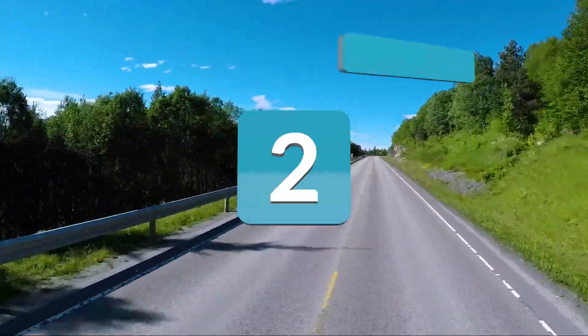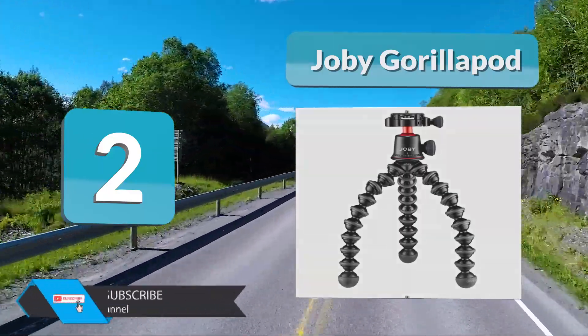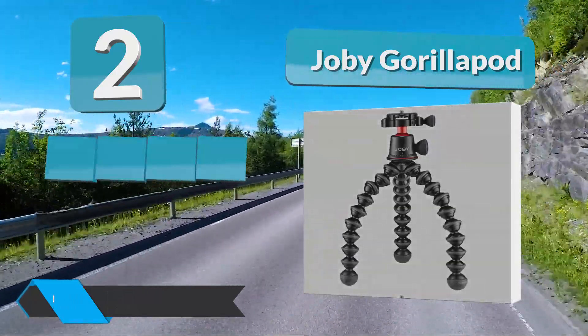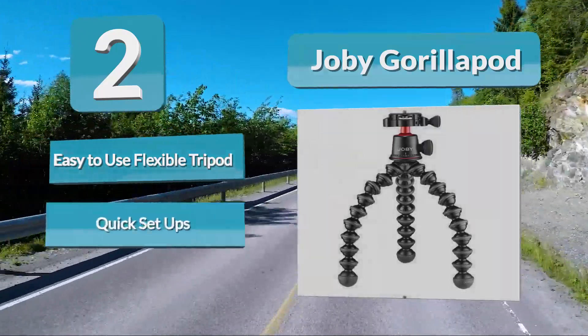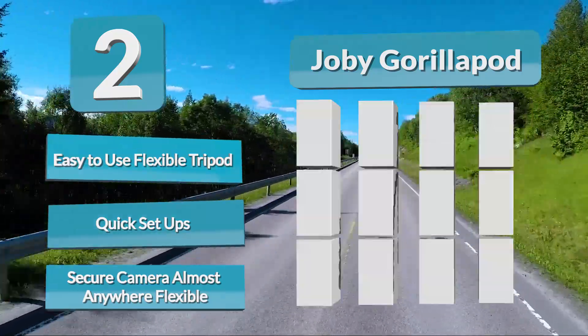Number 2: Joby Gorillapod. The Gorillapod can do it all — it's an extremely versatile piece of equipment. In addition to bending it around rods, poles, fences, and stairs, you can also stand it up on its own. Use it like a tripod or use it like a monkey tail — the choice is yours. It can tilt 90 degrees and pan 360 degrees.